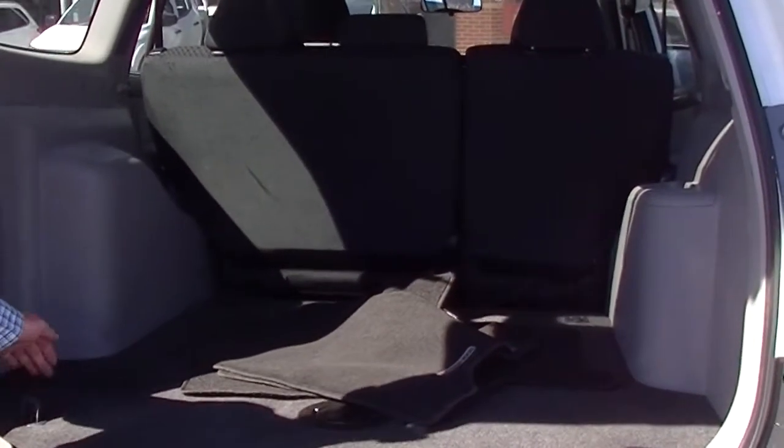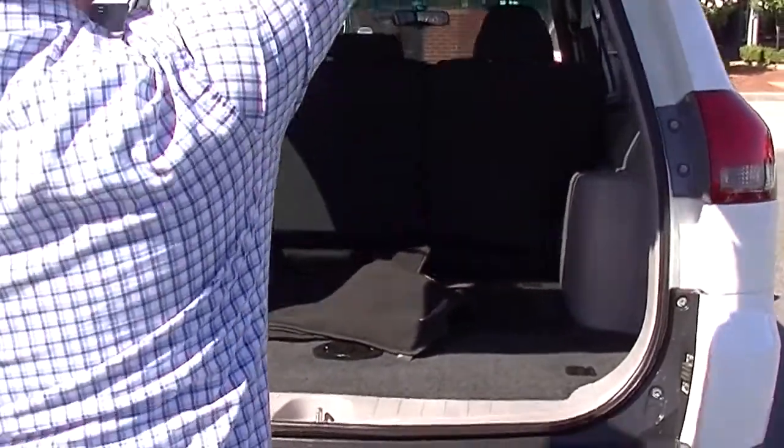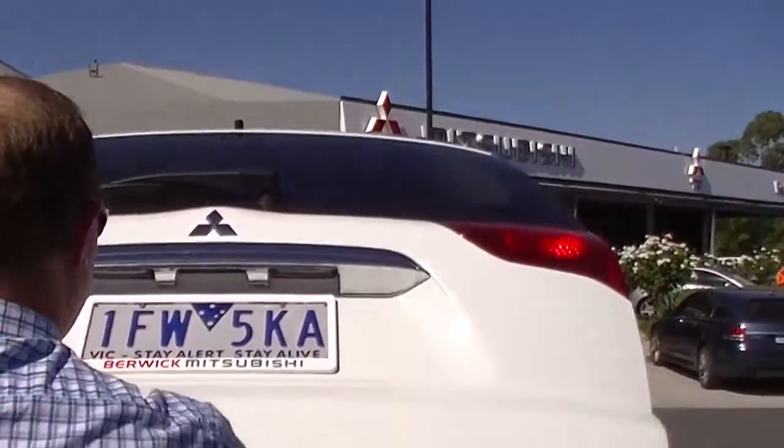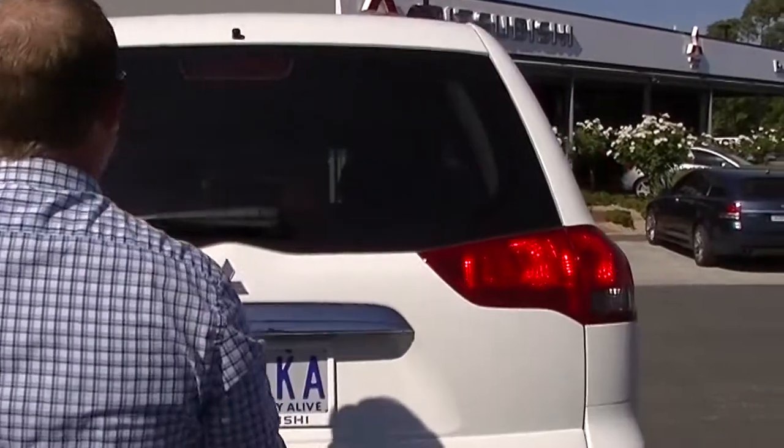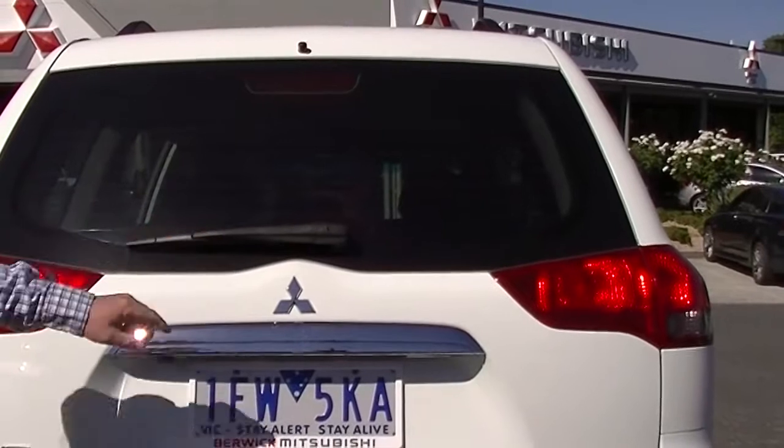We've got tie-down points in the back that flip up out of the floor so you can tie your stuff down. There's a nice big grab handle up on the back of the door. We've got the high-mount stop lamp in the window as well as the rear wiper.